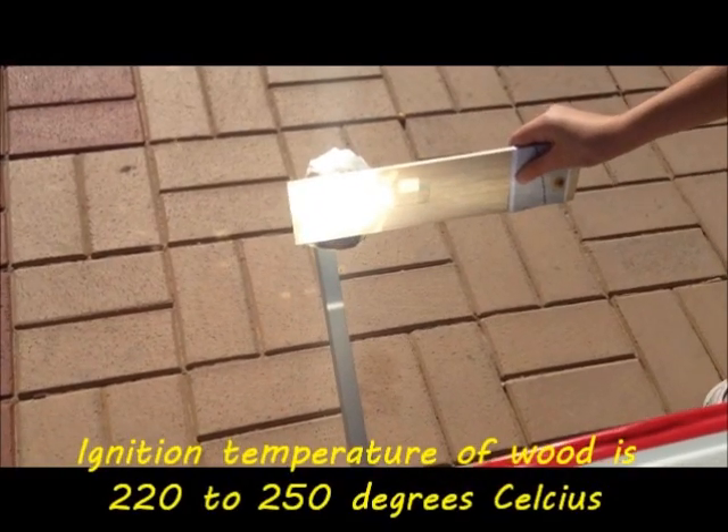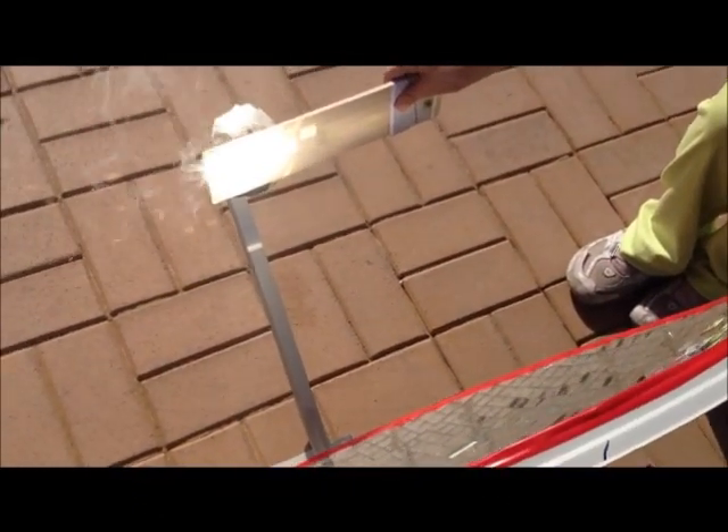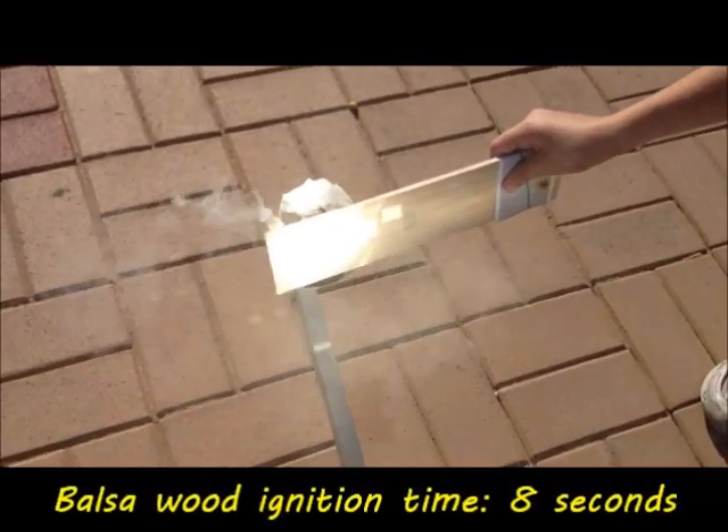Of course, that depends on the humidity of the wood. The wood that we are using is bell's wood and it took 8 seconds to ignite.